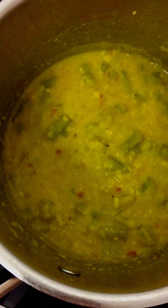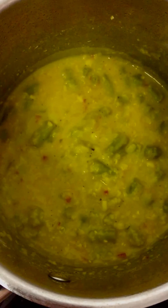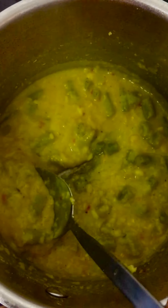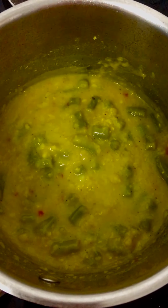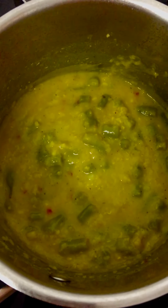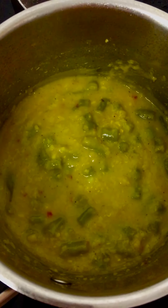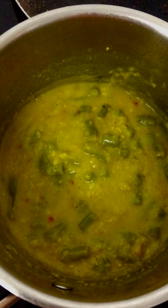Add the required quantity of salt. The one pot hot moong dal beans lentil side dish is ready for serving. It's a high protein, one pot dish — serve hot.